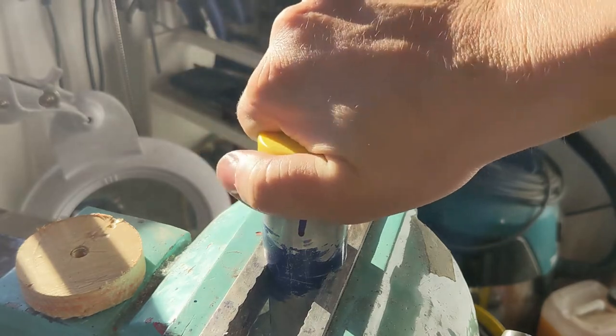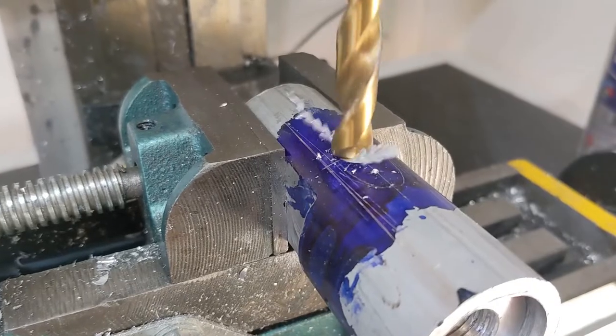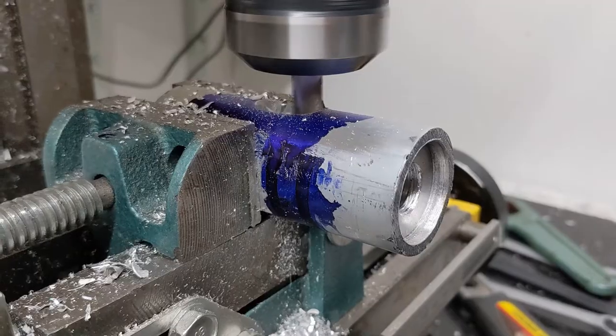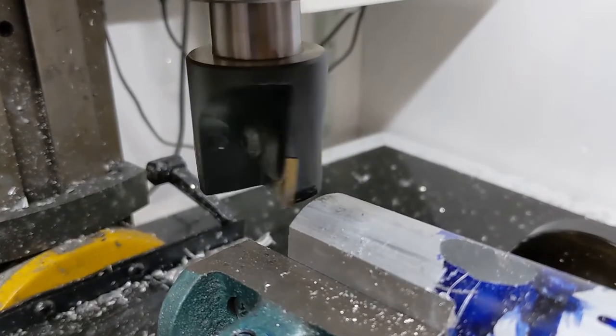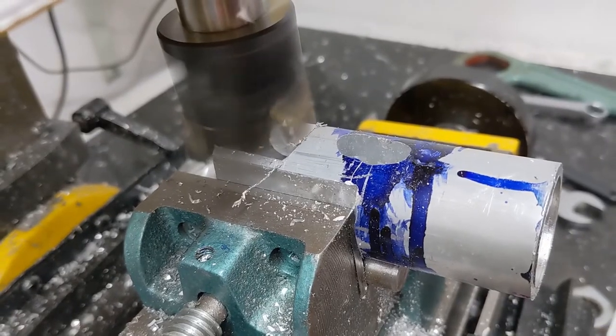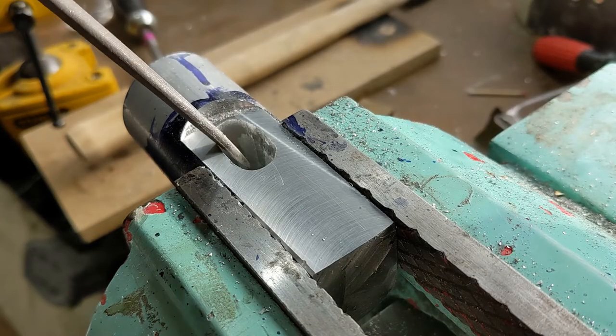Nice and firm but easily replaced when they get worn out. Now it's time for the handle. Mark that out, start removing material with a drill because drills are cheaper than end mills, and then mill that out. I also bought this ridiculous mill and felt like using it, so it's got another flat face on the top now — just for fun. It's a lovely finish though.